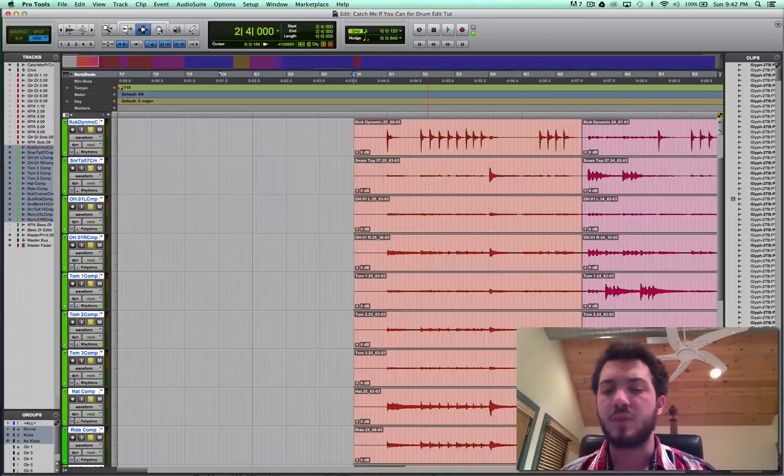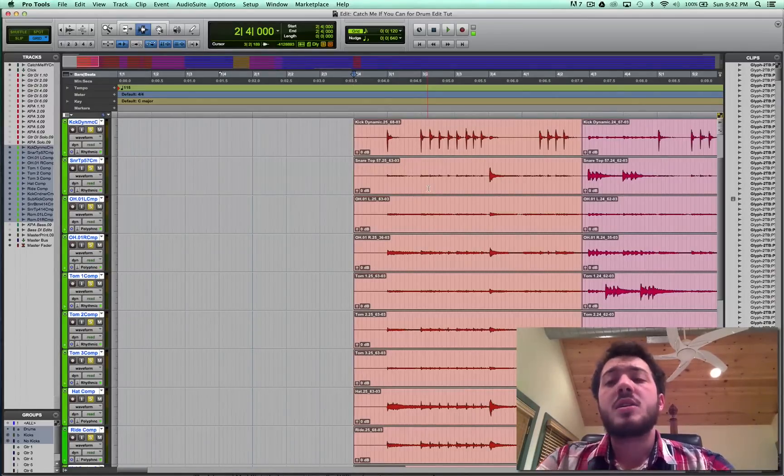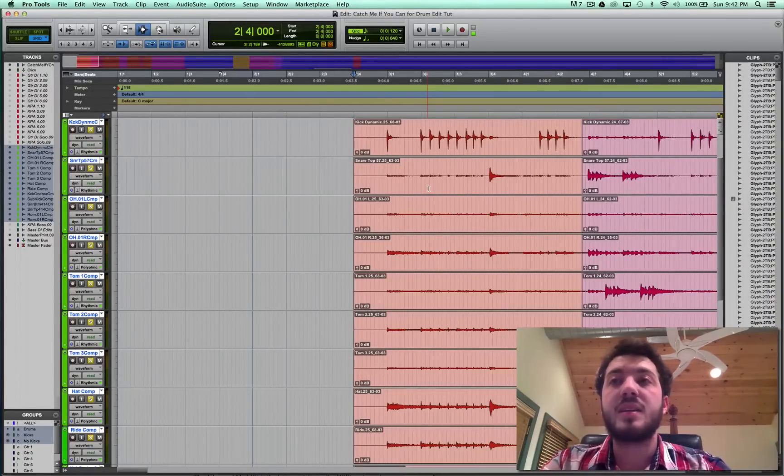But to drums. Drums are interesting. The first step in editing drums, really, is to track the drums well. And that sounds a little obtuse, and it is, but that's because it really is important. If you have a drummer who cannot play in time, you're never really going to get the product that you want. You can make it work, sort of, but if it's over a certain threshold of crappy, it's just not going to be solved.